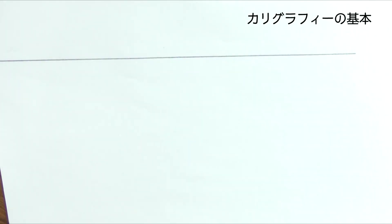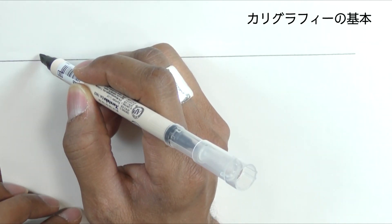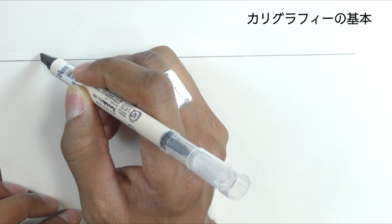Once you have the line, you make something called a nib ladder. The nib ladder is the width of the nib. Place the corner on the line.